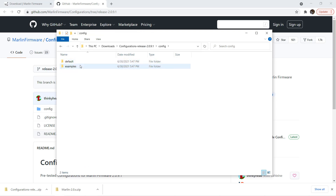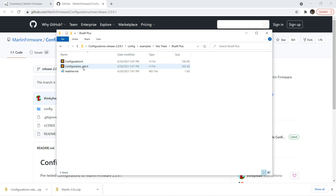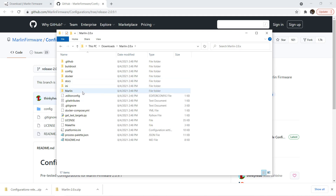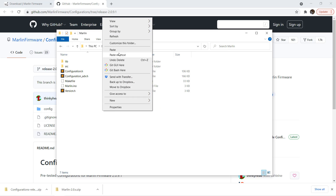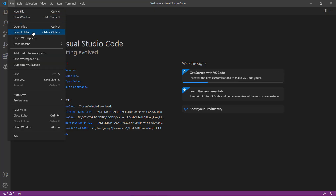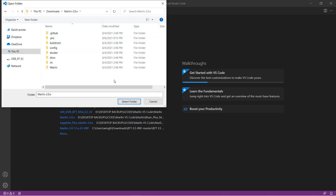Navigate to Config, Examples, Two Trees, Bluer Plus, and copy the configuration.h and configuration_adv.h files. Go back to the Marlin folder, then into the Marlin subfolder, and paste the two config files to overwrite the existing ones. Then go to VS Code, go to File, select Open Folder, and select the Marlin 2.0.x subfolder.